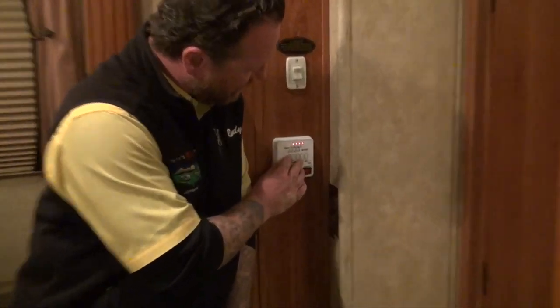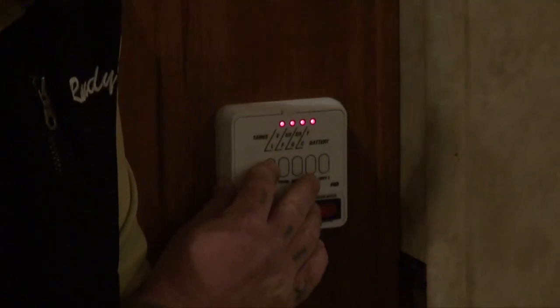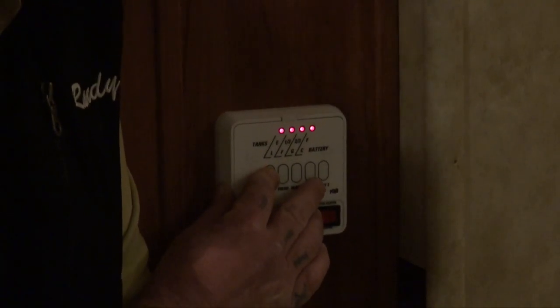Hey guys, Randy with Pete's RV TV here again with you today, another Quick Tips segment for you. Have you ever gone out on a camping weekend, dumped your tanks after the weekend, come back into your camper, and you get a false reading on your black or your gray tank — it looks full and you know it's not, you just dumped it? I'm going to take you into the bathroom in just a few minutes and show you a couple of tricks to alleviate that problem for you.